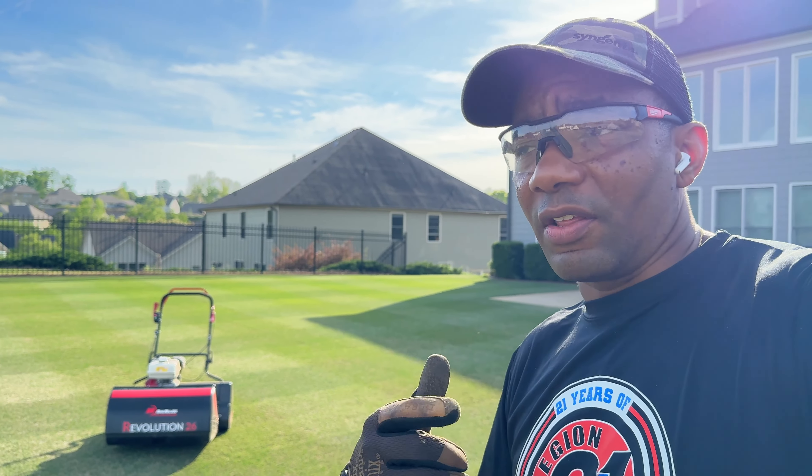Not cut yet. Cut. And it is pool table smooth. Love this thing. I gotta get my mowing done, but I want to give you guys my initial thoughts. Initial mow with the Revolution 26 Final Edition — this is the one that is being shipped to you guys. I gotta give it a thumbs up. Great bit of kit. Very nice.